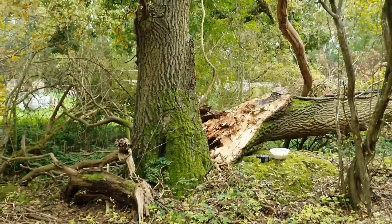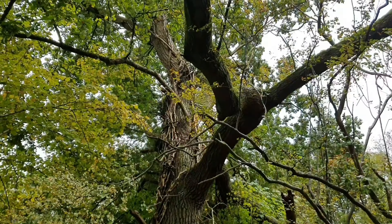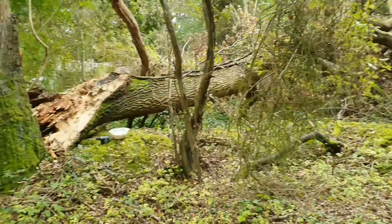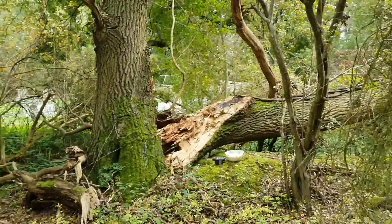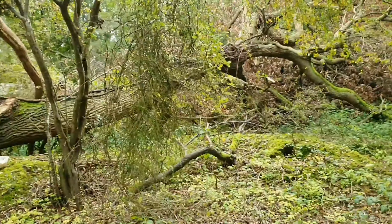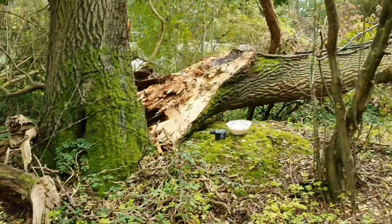Here we are at this beautiful old oak that collapsed in half this year. It's quite a huge tree and the wind took it down. I think it was starting to rot at the center anyway, but I'm going to do a little experiment here, and this kind of follows in line with what I'm doing with the wild garlic and increasing diversity.